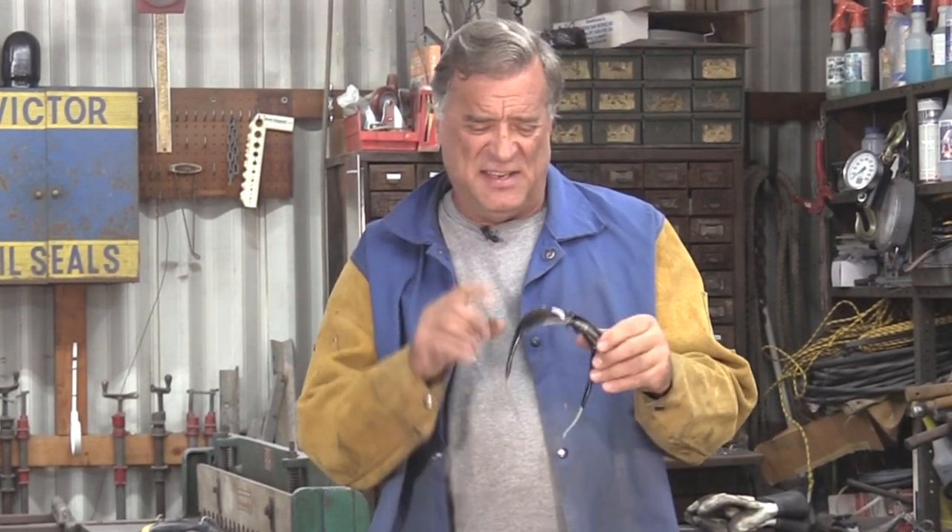If I put the dark cutting tinted glasses on — I think these are about a shade nine or ten — especially with the lights here in my studio, I can't see my line. But if I put just a dark shaded safety glass on, now I can see the line where I'm cutting.